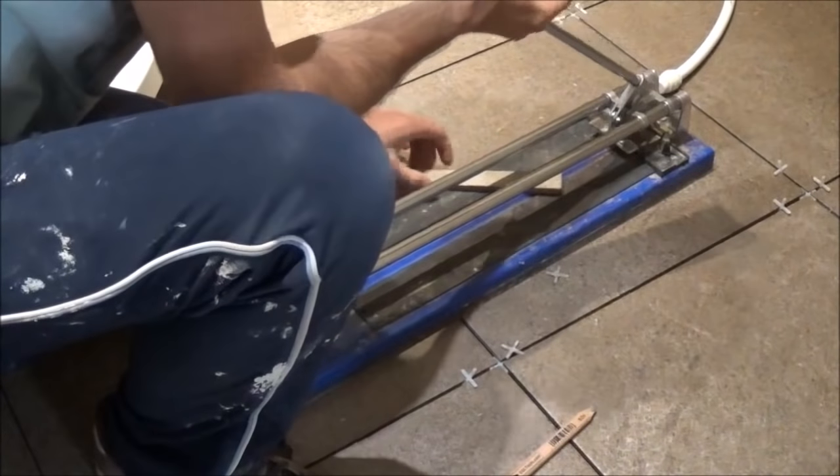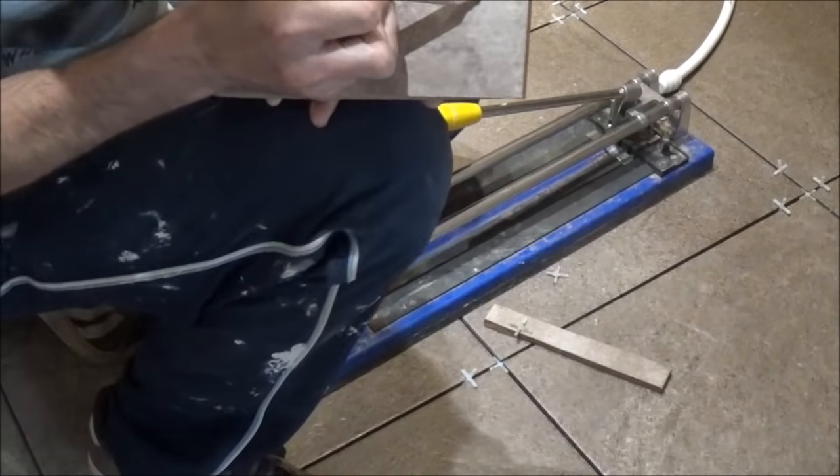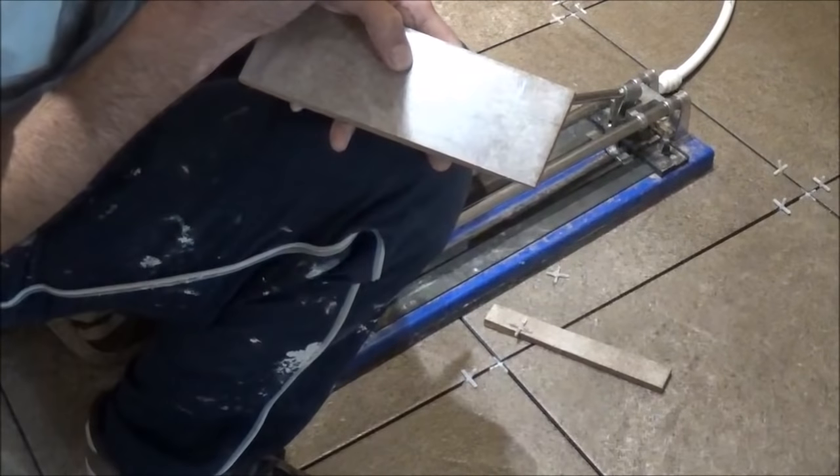Just to show you for continuity, there's the waste. So if you needed to cut, say, a square piece — like down there and across there — then you'd need to use the electric tile cutter for that.